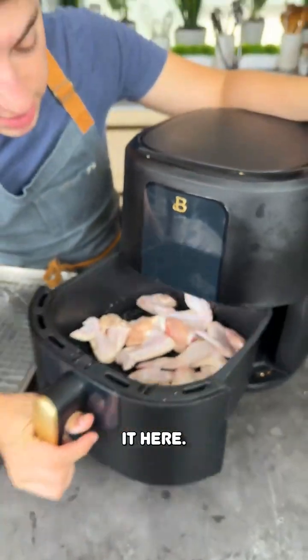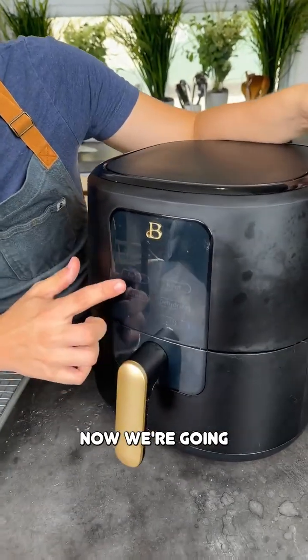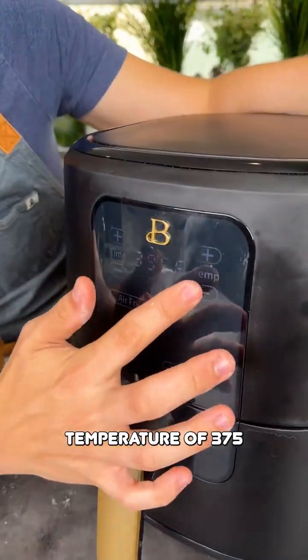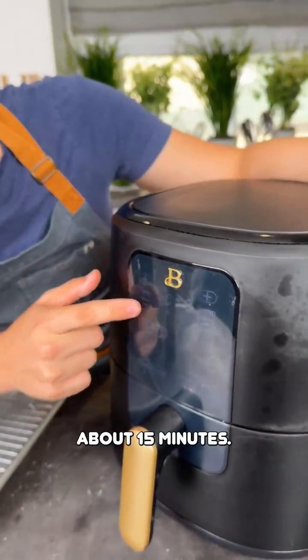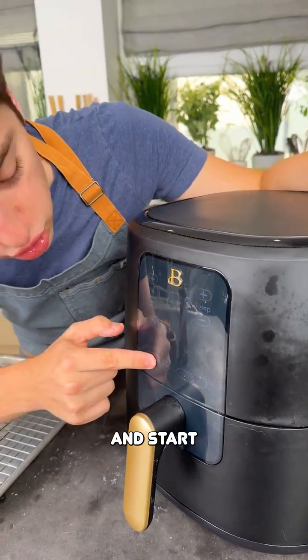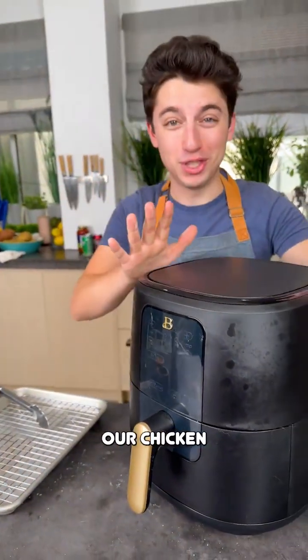Take your air fryer and place everything in. Let's turn that on. We're going to air fry this at a temperature of 375 degrees Fahrenheit. We're going to air fry for about 15 minutes — that'll be our first air fry start. Listen to that hum; our chicken wings are cooking.